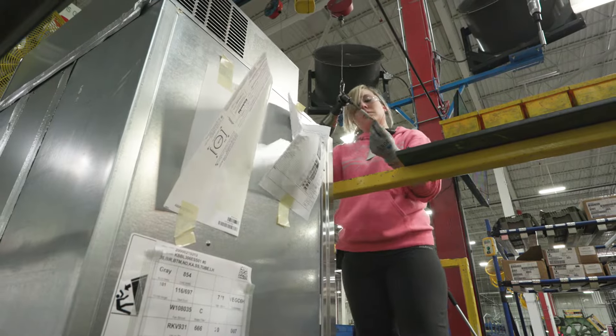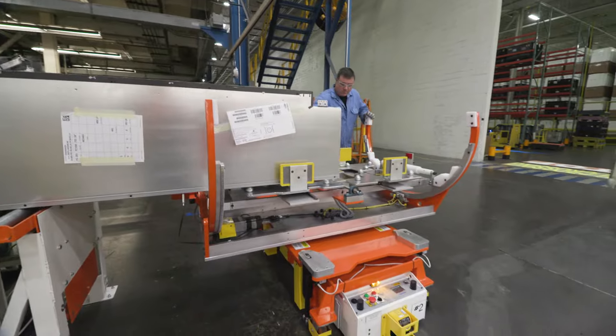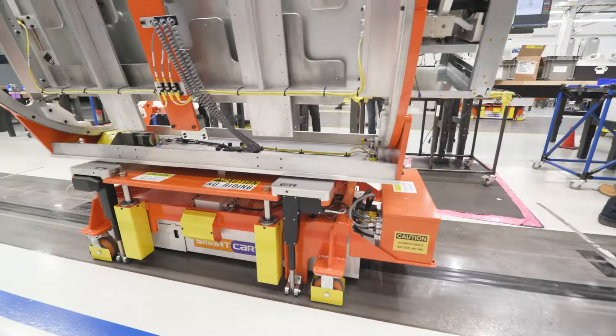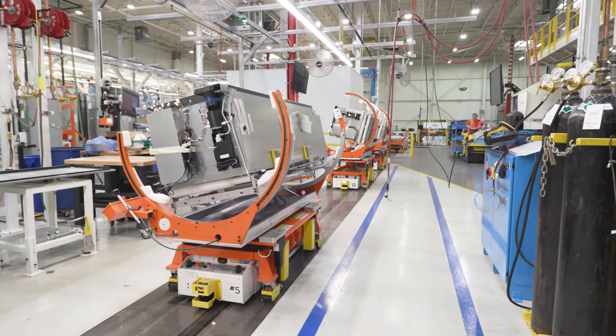Instead of going on a conveyor belt to a traditional assembly line, we load onto our AGCs. Using the AGCs allows us to have flexibility in a lot of different axes. We can move the product up and down, we can move the product on a rotisserie type rotation.